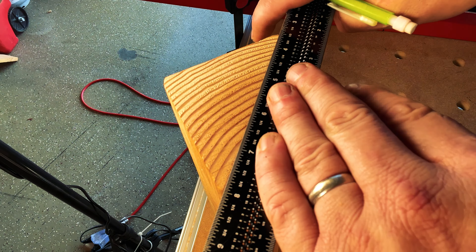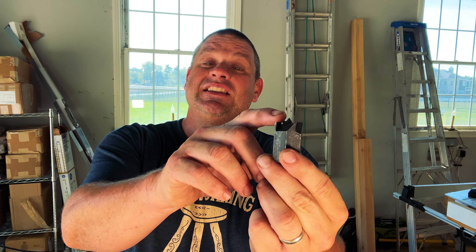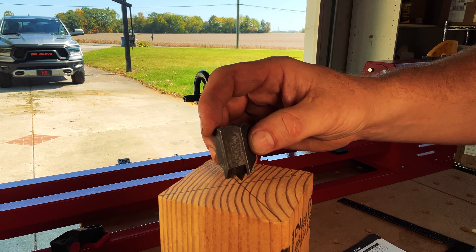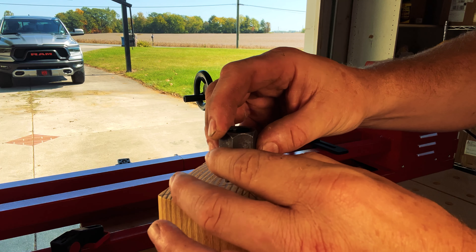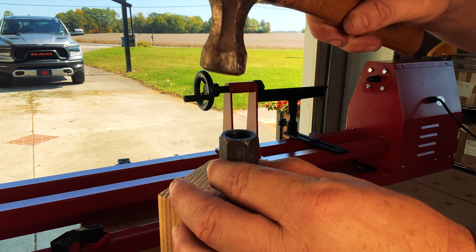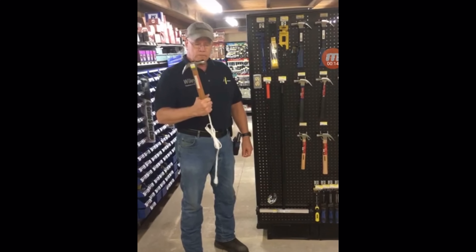Now that I have my centers marked on both sides of the 4x4, I want to take the spurred piece and align the very tip of it with the very center of the wood — just like you would with a Forstner bit. Once I have it in line, I can tap it down with a hammer.